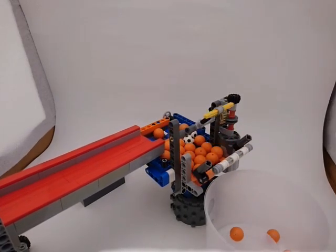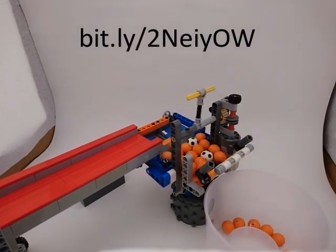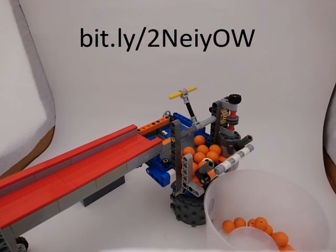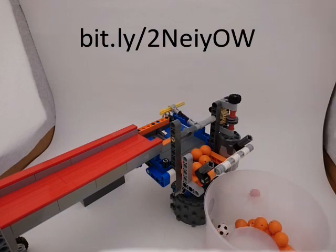If you'd like to build your own, I've posted instructions at the link on the screen. 42071 is a set from 2018, and so LEGO may retire it soon. You may have to look around for it. Good luck, and happy building!